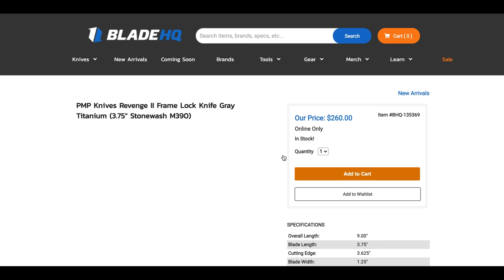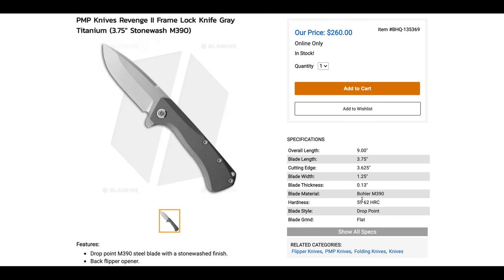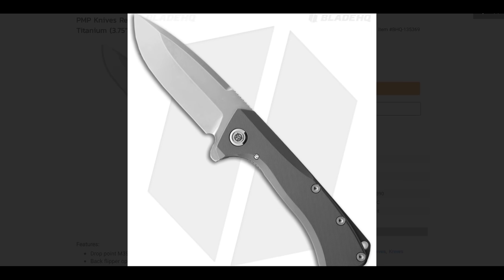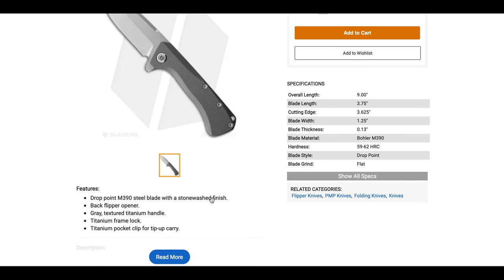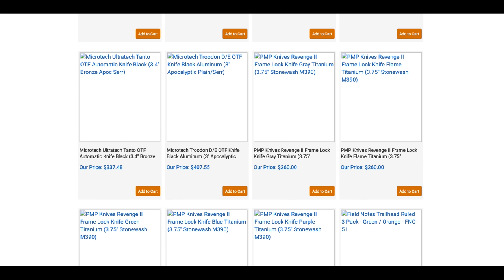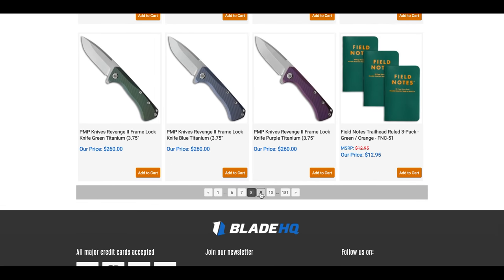The PMP Revenge 2 is here. I owned the original Revenge and it was a nice knife. This version has some really nice milling — 9 inches overall in Böhler M390. I wish we could see both sides, but the new PMP Revenge 2 looks great. The one I had was a solid knife, that's all I can say.